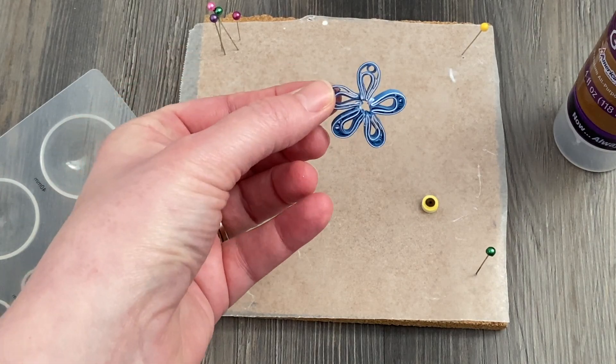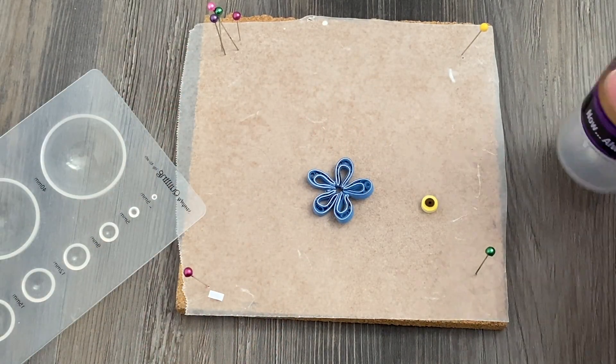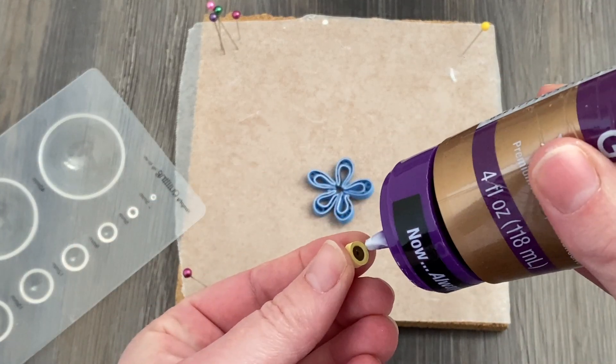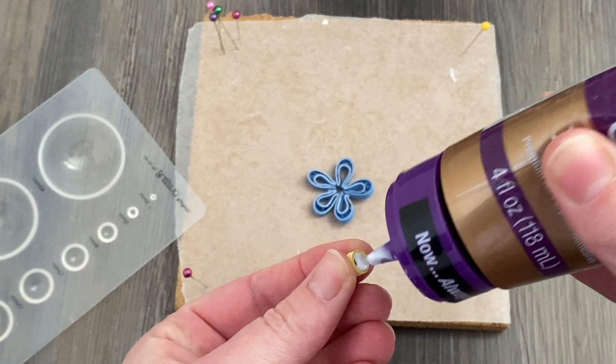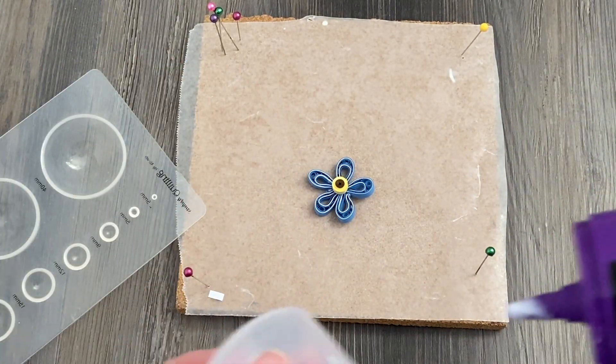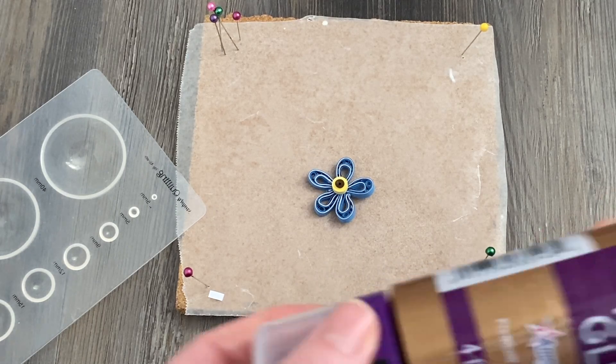Once your forget-me-not has dried completely in the mold, go ahead and take it out. With a little bit more glue, you're going to set down the center — that brown and yellow piece you have made. And that's all there is to your blue forget-me-nots.